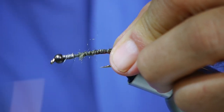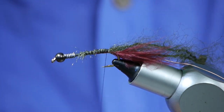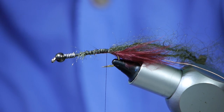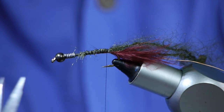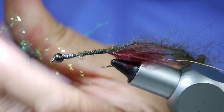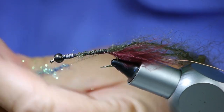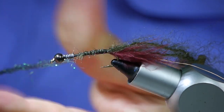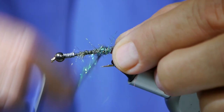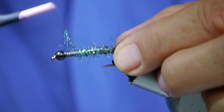A lot of people like that flash underbody, a lot of people don't, so do as you please. I've got a little light bright pearl blue olive peacock here. Bronze peacock is another really killer color. I'll take a little bit of this light bright.